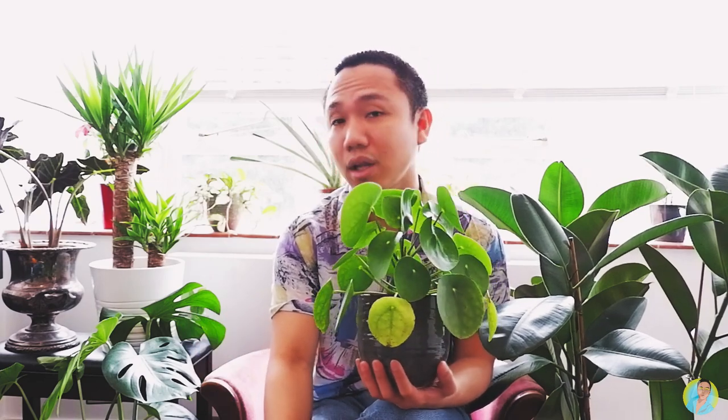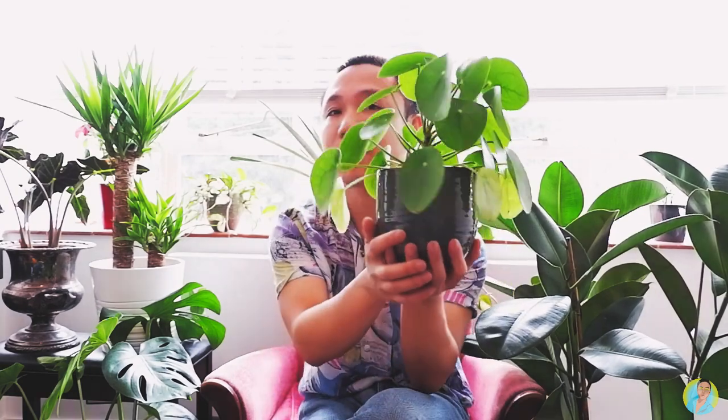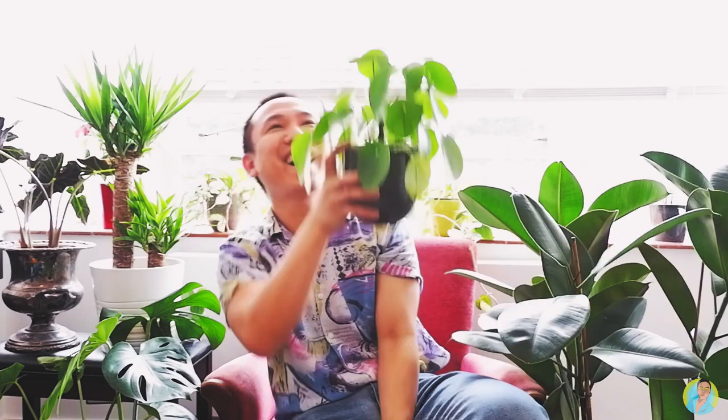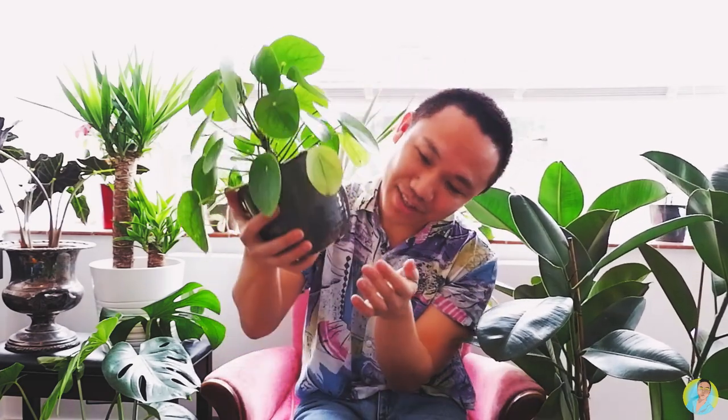So far it's thriving, to be honest, though it's still quite tiny. Patience is a virtue. If you want to buy and grow this plant, you can easily find it in garden centers or nurseries and I think it's worth it. It has really good aesthetic value - it's one of my favorites and it's also one of the more Instagrammable plants.